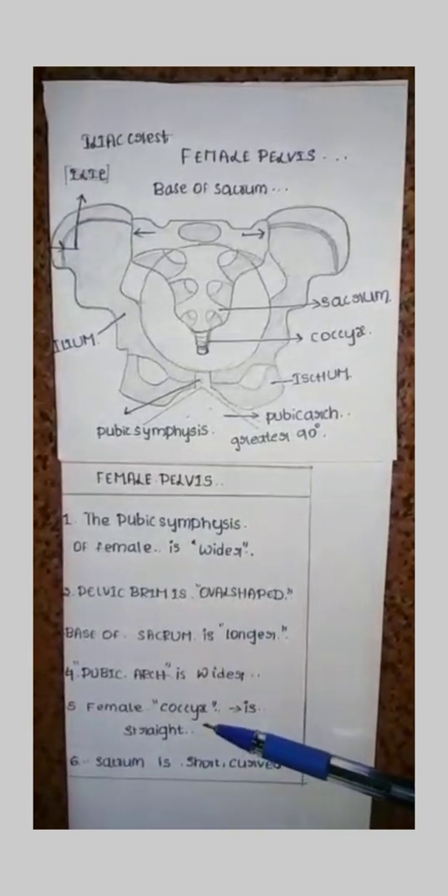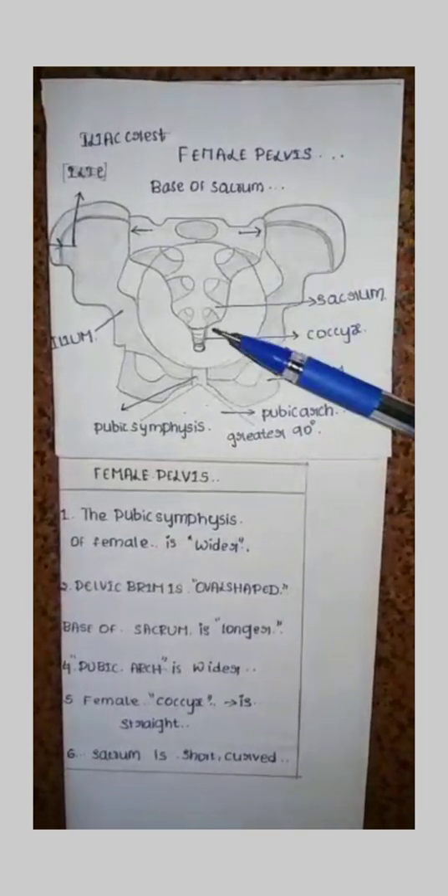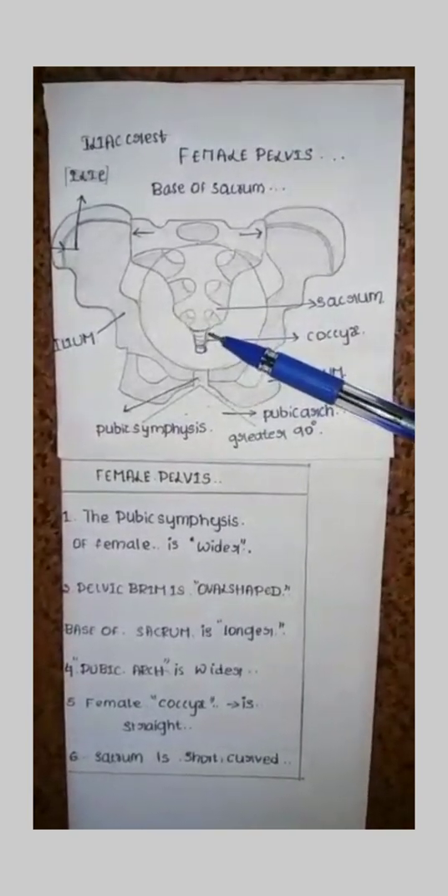The female coccyx is straight. See here — the female coccyx is straight. This is straight.